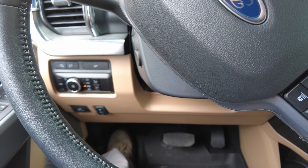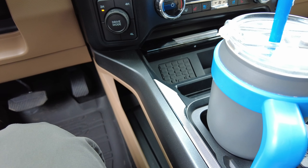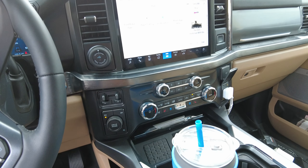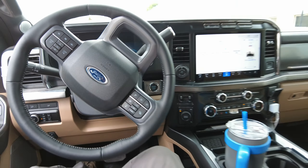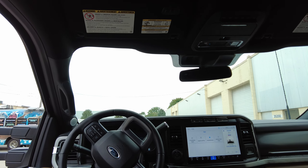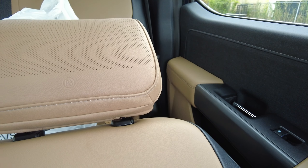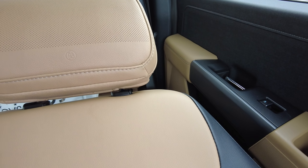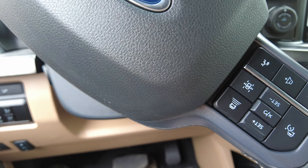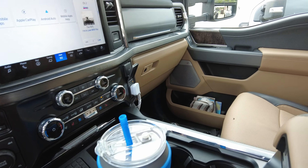This should have the Max Recline being a Lariat Ultimate. I've got the seat pulling back — comment below and tell me if you think the Lariat Ultimate package is worth it. The seat does seem to go back a bit further for the Max Recline. And look at that — there are speakers in the headrest! Pretty profound difference with this Ultimate Lariat package. Is it worth the money — the $5,000 more that it costs? Comment below and let me know.